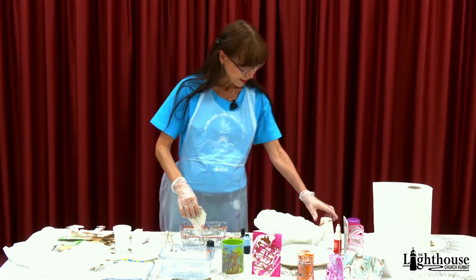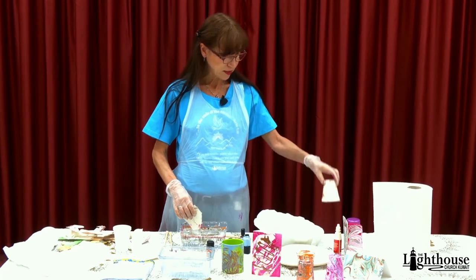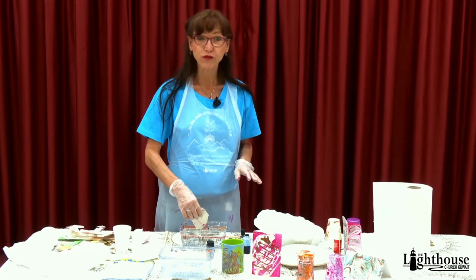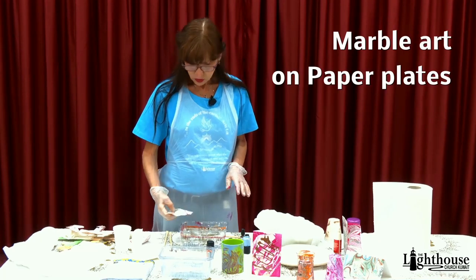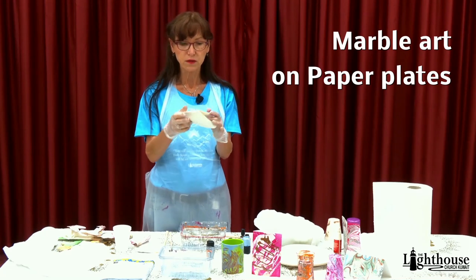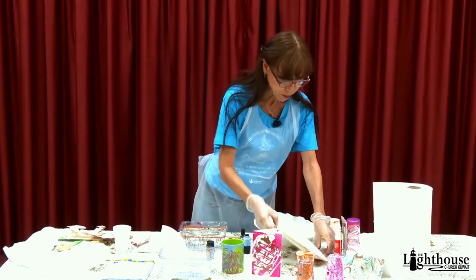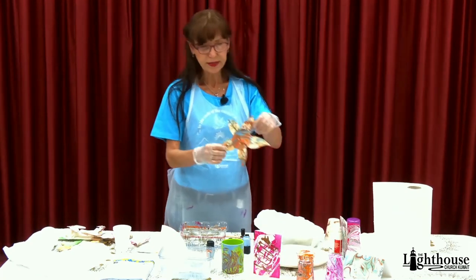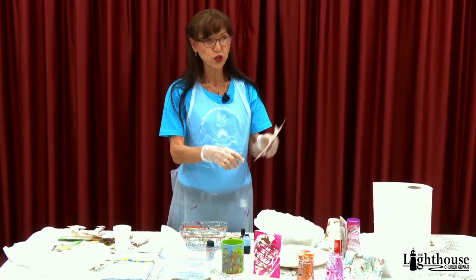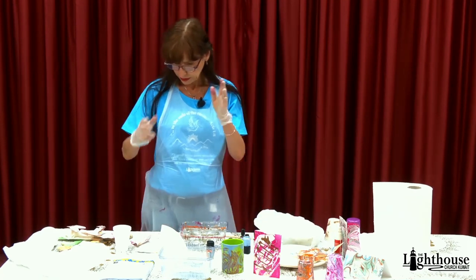I did one on styrofoam, but after a while it just is not good — I did one yesterday and it was not good, so I wouldn't go with styrofoam. What I did here this time: I took a paper plate and folded it in fourths — fold it in half and half again — so that I could cut it up at the end and make maybe a flower, or use all the circles to put little dots on the wall to decorate the room.